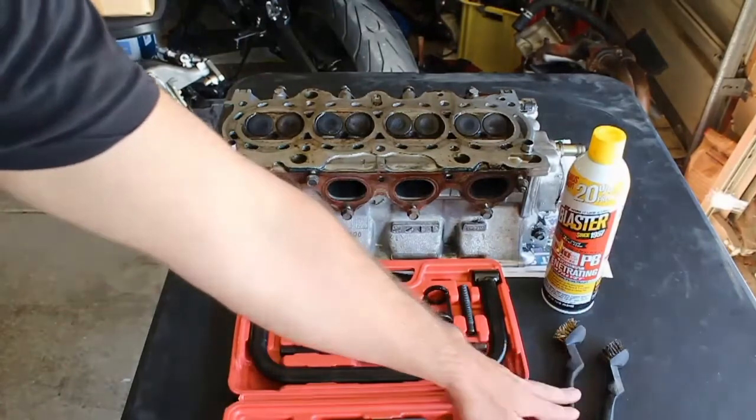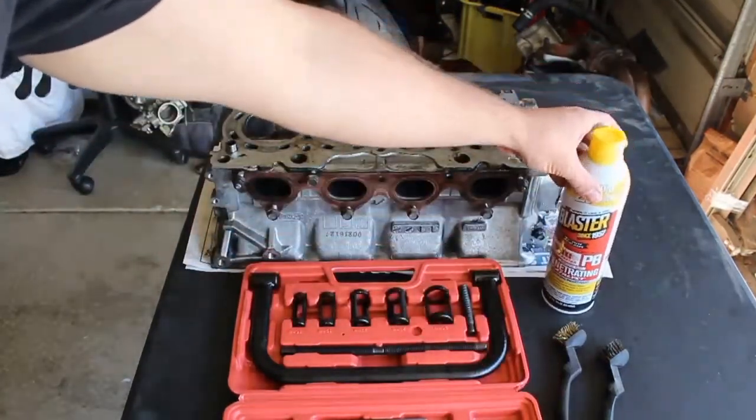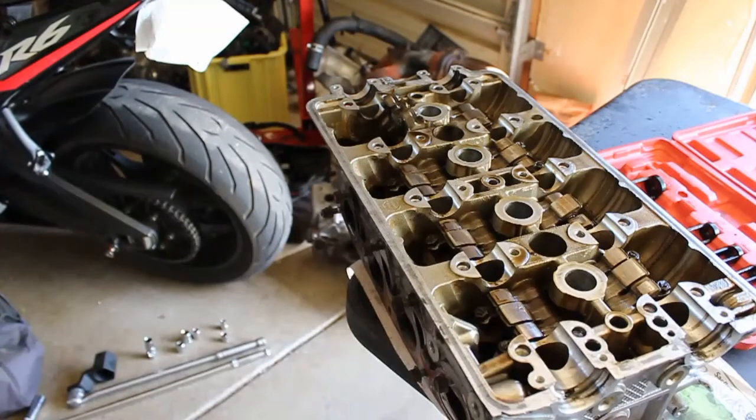Before I get started, I'm going to take these wire brushes and a little bit of PB Blaster, spray down the valves a little bit, and see if I can get them cleaned up before I start removing them.